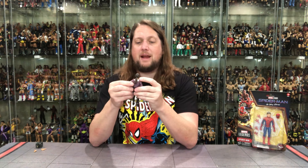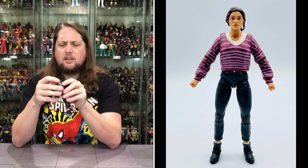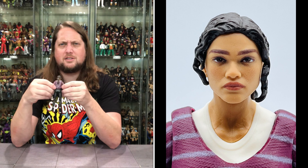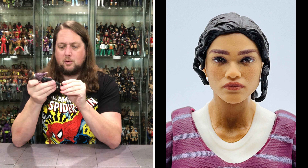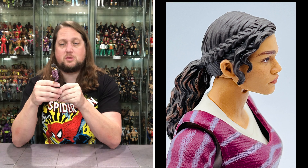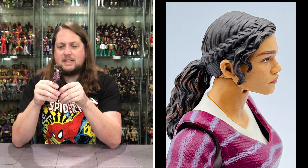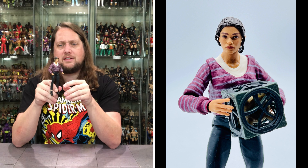Now we get down to MJ, the main event. She's got a big sweater on. All day long I would know this is Zendaya — I would know that is her here, probably because I watched that Nickelodeon show with Bella Thorne or something. Looking good in the head sculpt department — I have no issues with this. Love the ponytail, love the braiding sculpted in there, a little hair on the side, two eyes, a nose, a mouth, and two ears. It definitely looks like MJ from the movie, no doubt.